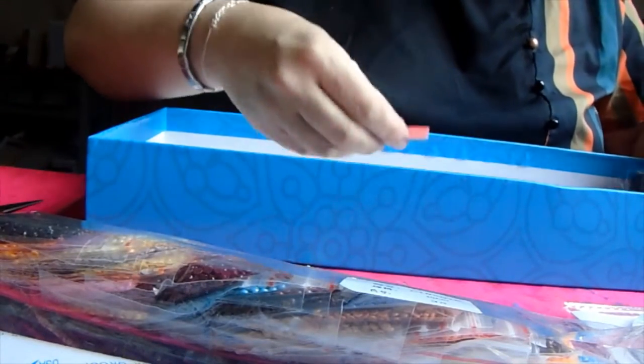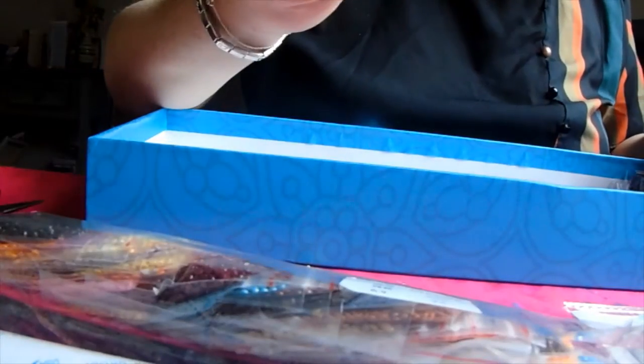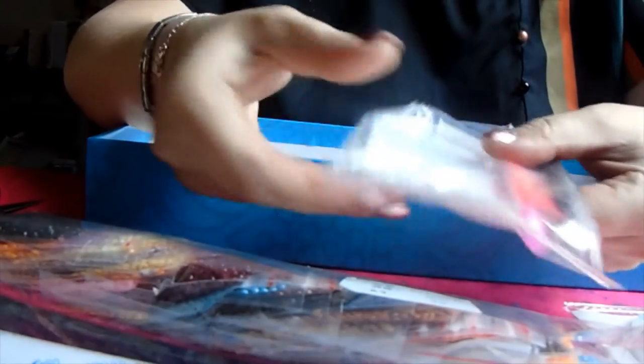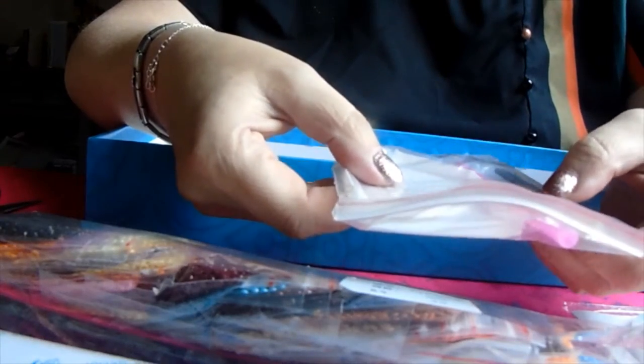We've got some wax, we have a squishy, we have our tray with our kit — tray, pen, more wax and our tweezers.